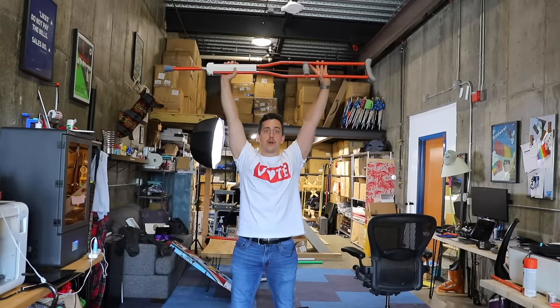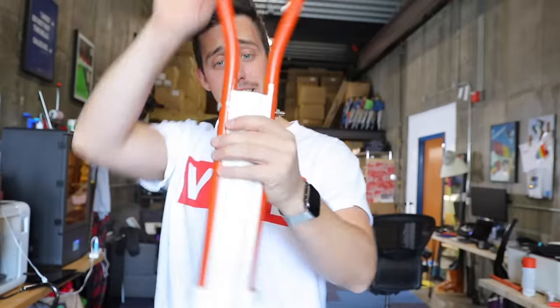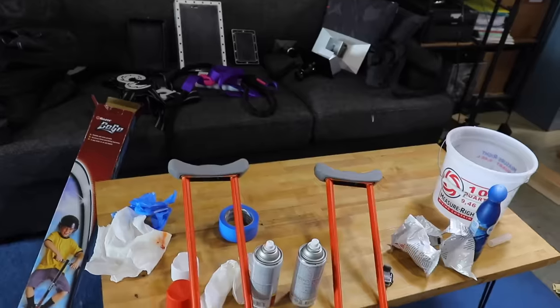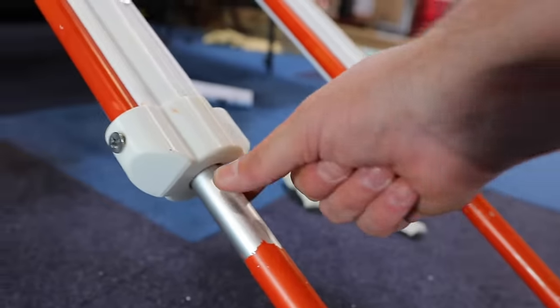We have assembled a pogo crutch! Not too bad if you ask me — the white and orange combo is looking pretty good. Time for the official test. It definitely bounces!